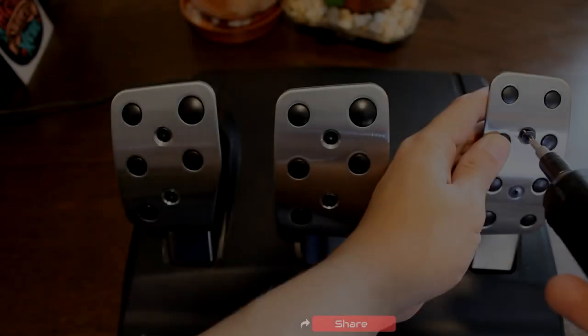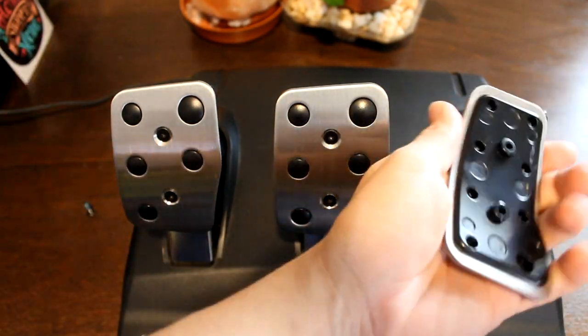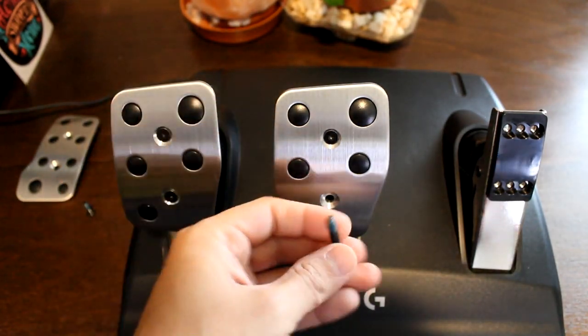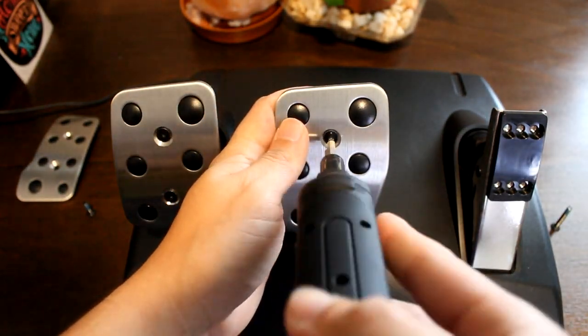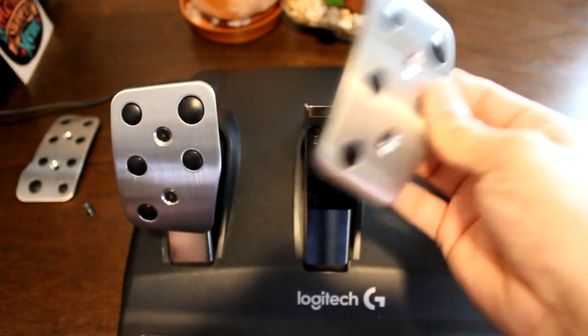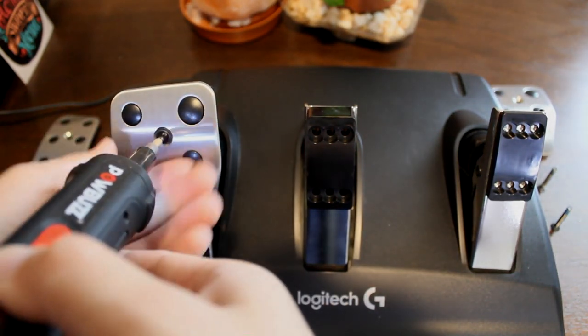Before you start doing anything, make sure you watch this video the whole way through as it shows in-depth instructions of the process. Now that we have everything we need, you'll first want to start by unscrewing the face plates from your Logitech pedals. As I said, you can use an Allen wrench to get the job done. It is also important to note that when you are removing the screws you should keep them organized with their own pedal type, as we will need these later on.